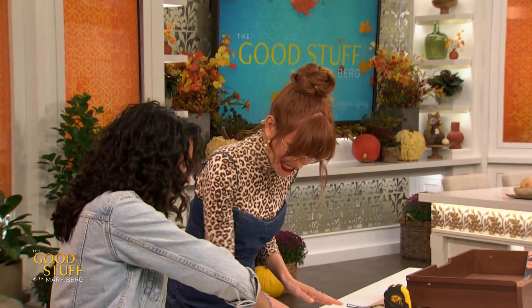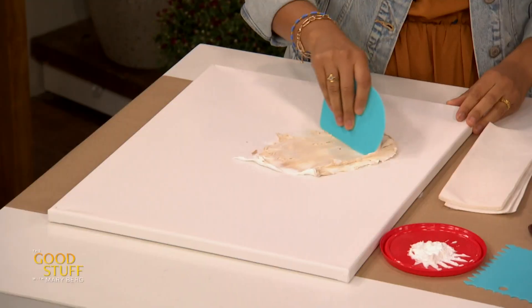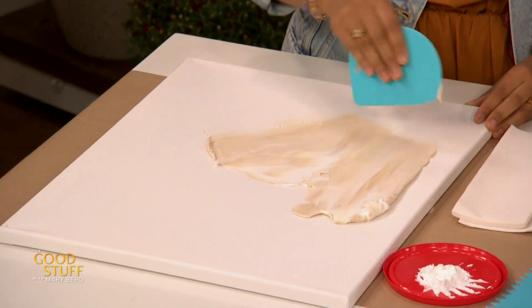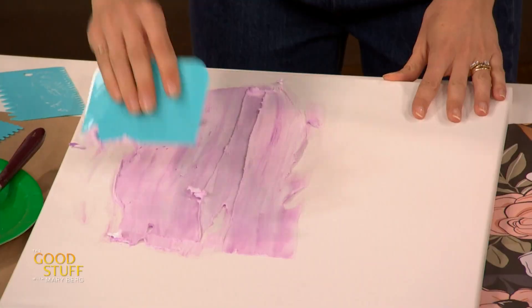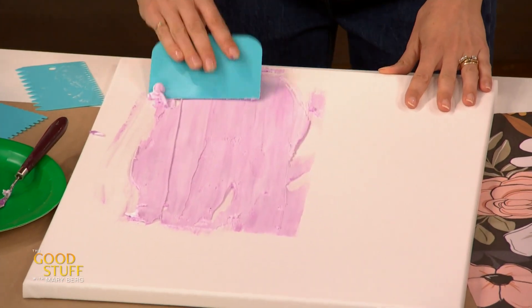Grab one of the flat edge knives and we're gonna scrape it — kind of smooth it out to start. Oh that's nice. This is literally like decorating a cake. And what's nice is because you've got the color in there, you've got like the streaks of the white coming through. So it's just a lot of fun.